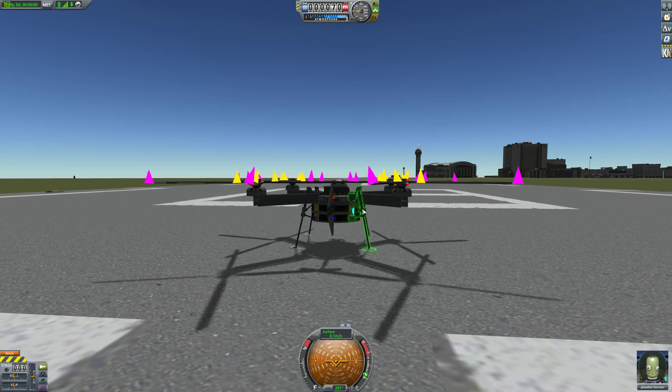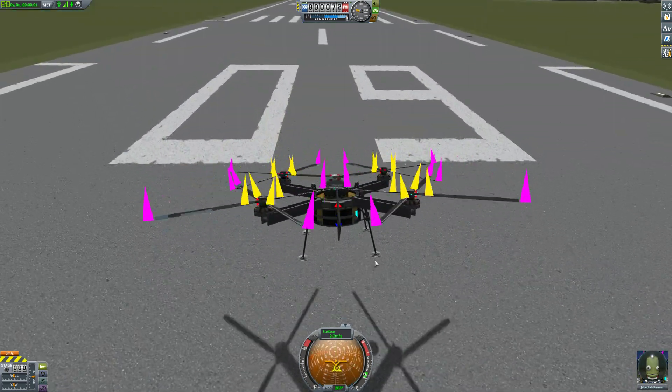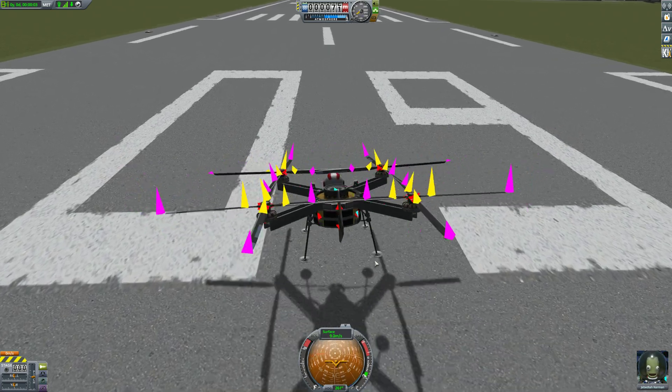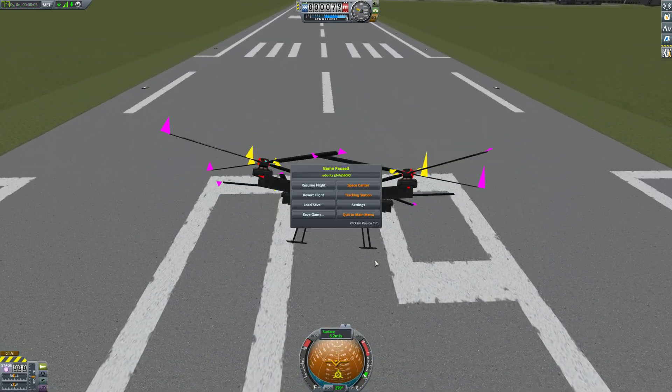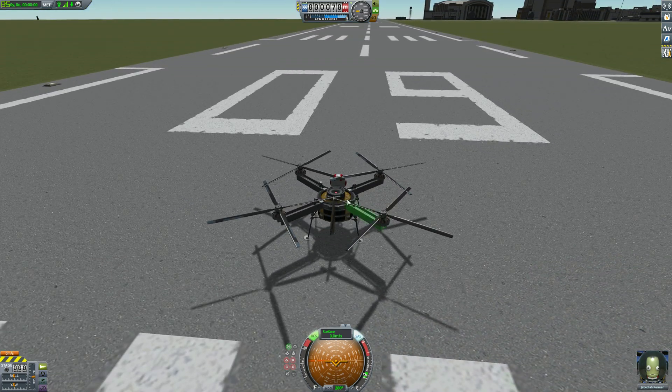Let's give that another run with the aero forces overlay enabled so you can see what's going on. As we throttle up here we can see we're getting some lift forces. I forgot to enable SAS - it does still have SAS but this is purely stabilization, not bound to the hotas controls at all.